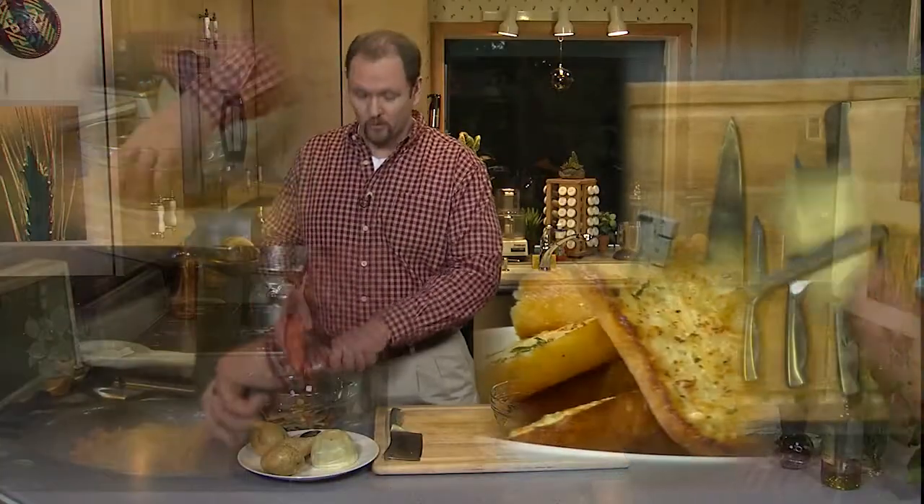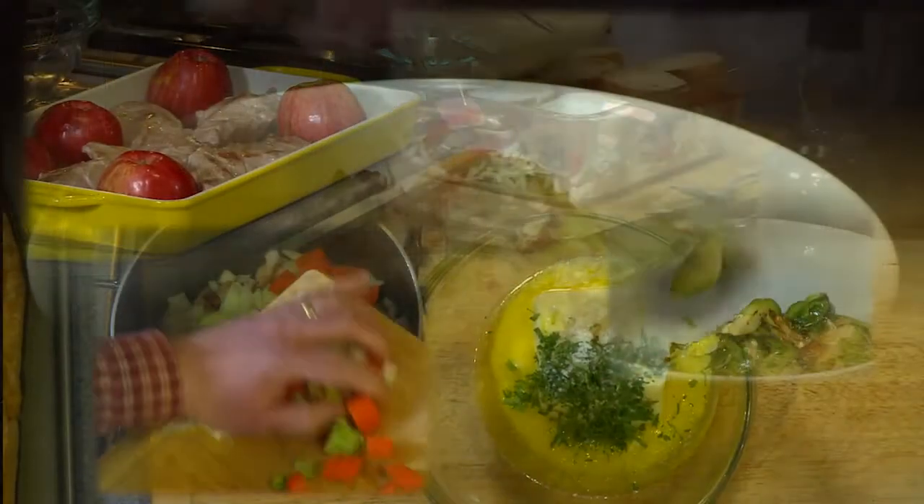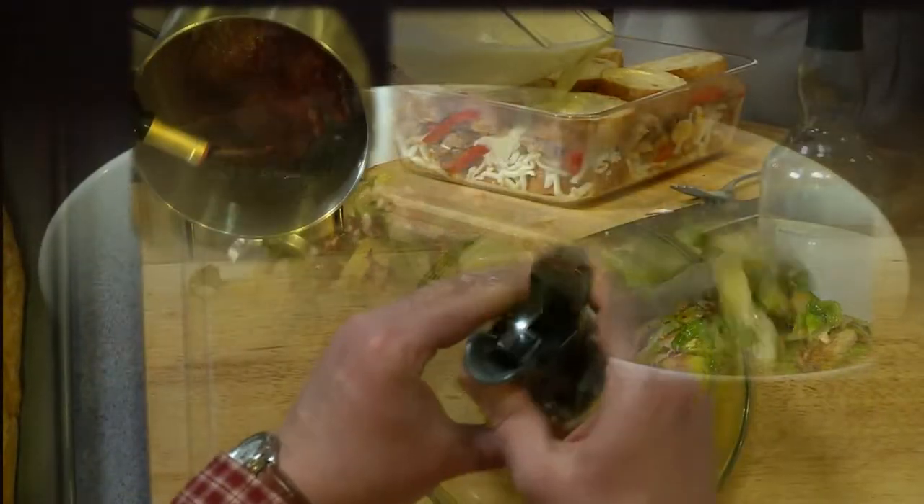If you buy them at a market or you buy them locally, they're going to be so much fresher. We'll just lay them down wherever, but we want to try to keep it in a single layer if we can.